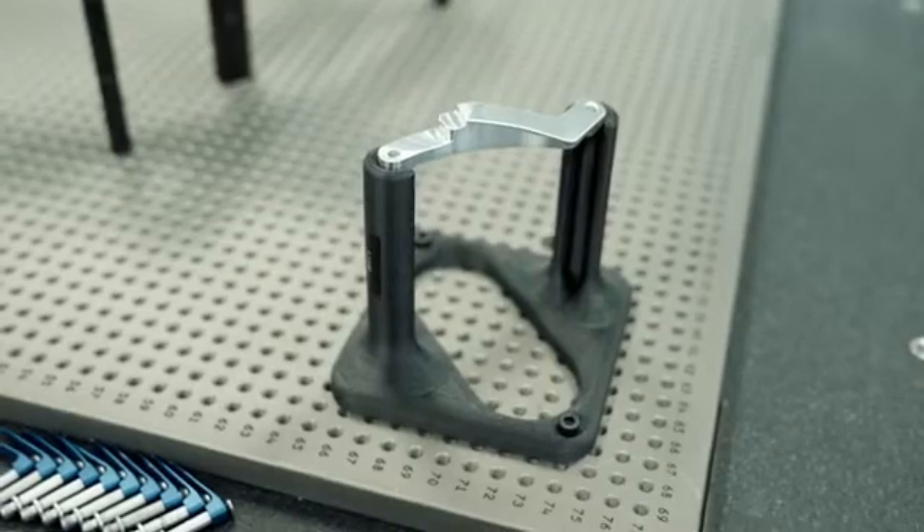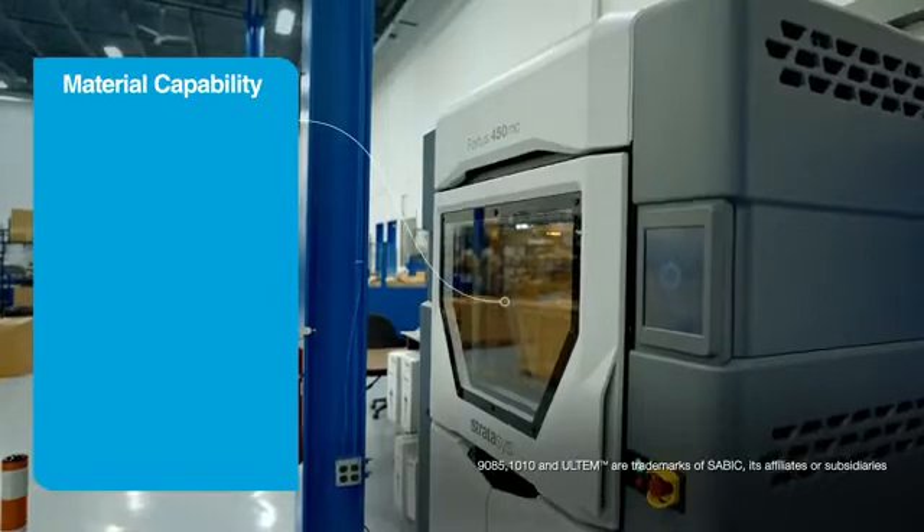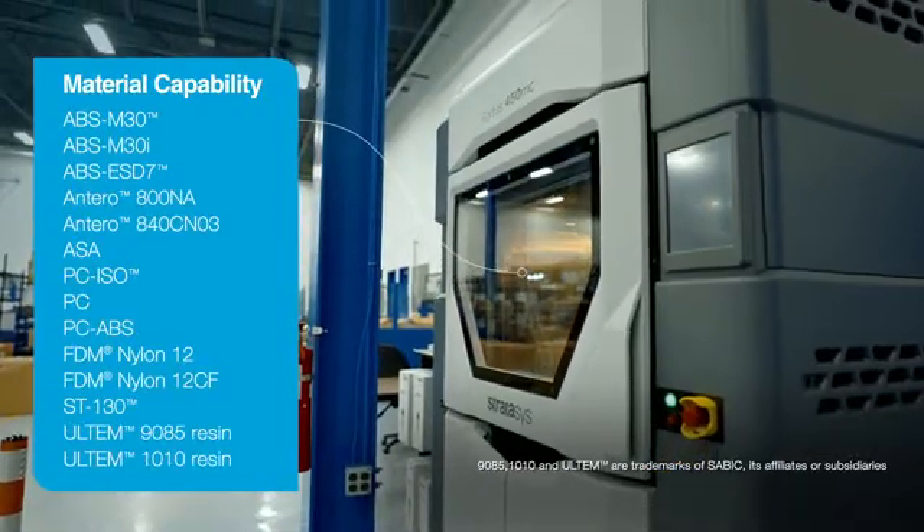A better way would be to 3D print them instead. By 3D printing them with FDM technology, you can make customized CMM fixtures faster and for much less cost than traditionally machined fixtures. FDM technology uses a broad range of polymers, each with its own unique capabilities.